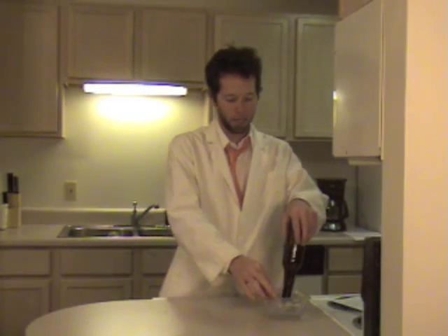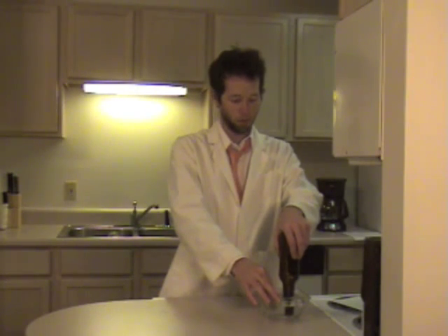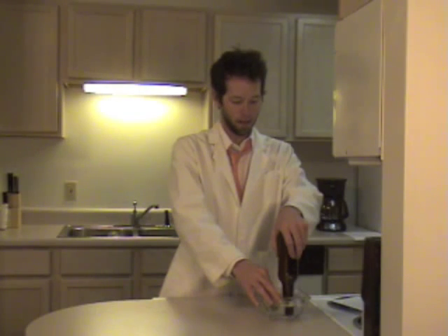First things first, take your bottle and your coin and dip them both into the really, really cold water. After you think they have spent enough time in there and got pretty chilly, you can take them out. Try not to spill water everywhere. Set the coin on top — you'll see it sits there just fine.